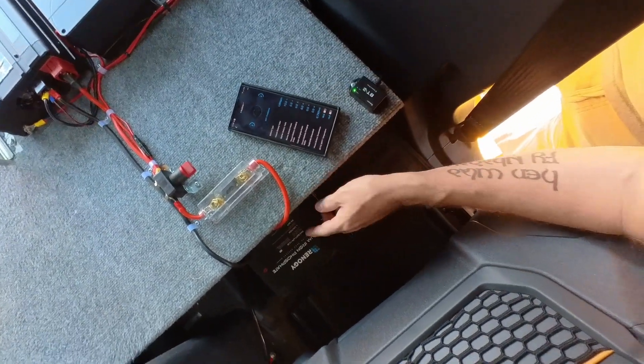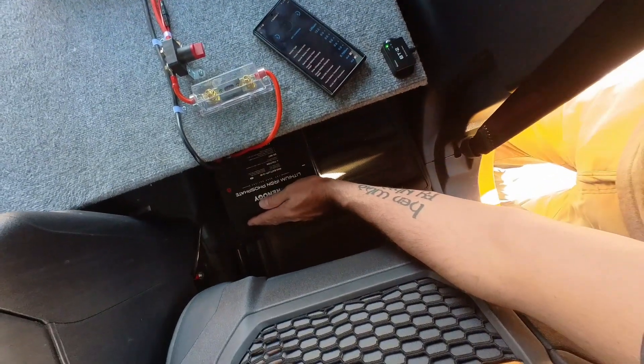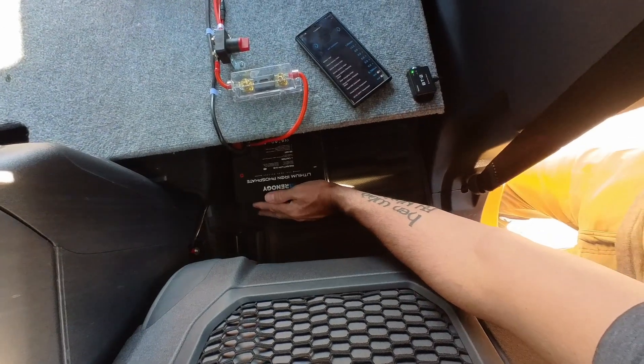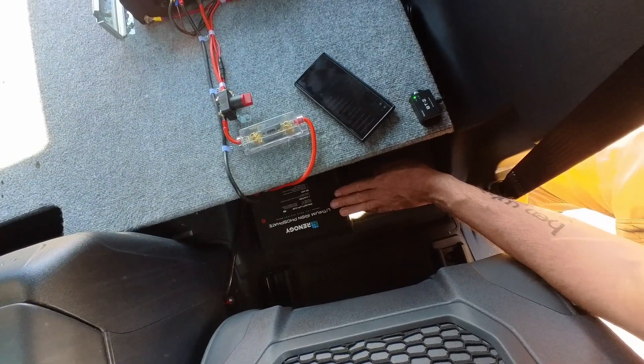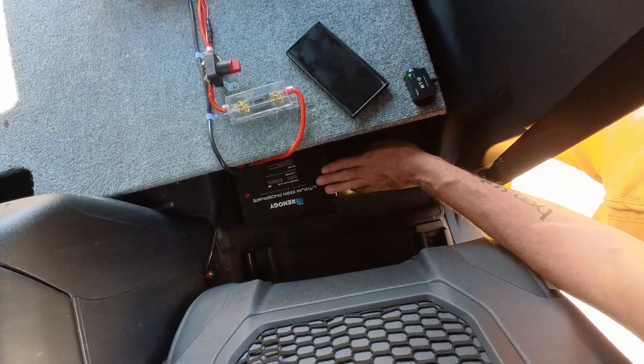There's all kinds of circuitry in here — there's a BMS, a battery management system. In freezing temperatures, for example, it'll prevent charge current from going into the battery and destroying it. It also won't let the battery over-discharge if you were to have a severely large draw on it.